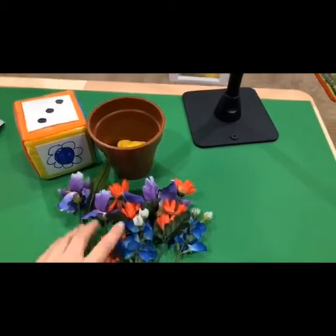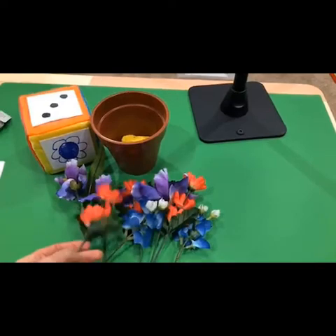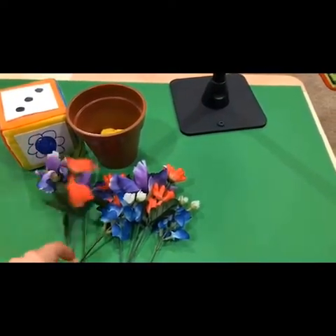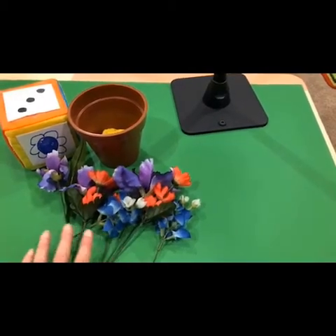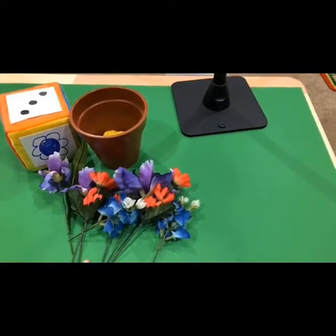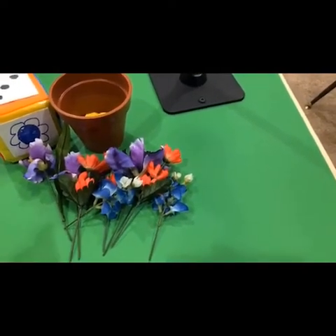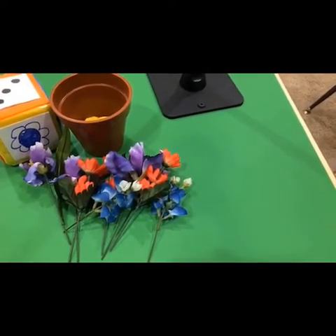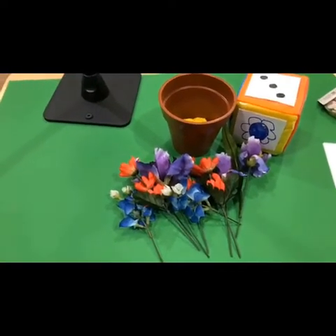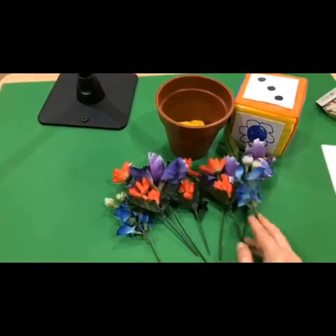Here on the table I have some fake flowers. I took these from my Dramatic Play flower shop that I recently updated, so you're going to need probably some more colors. My yellow flowers were too big for this activity — my yellow flowers are huge — so I need to get some smaller yellow flowers. These are the colors I have out right now.